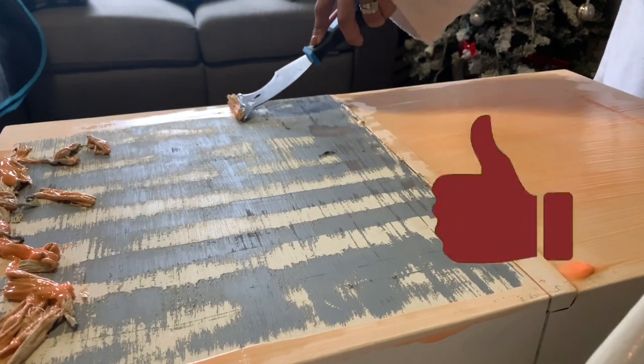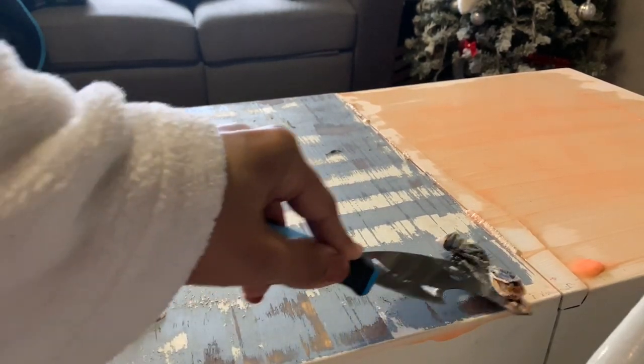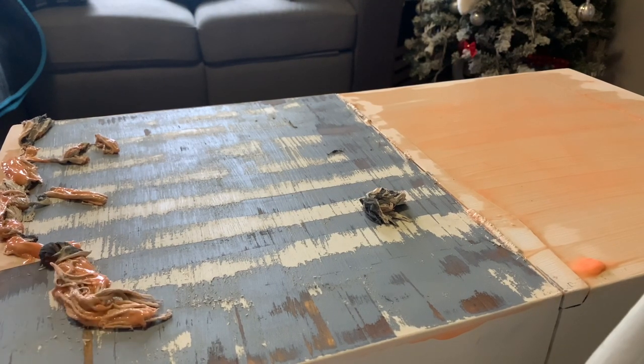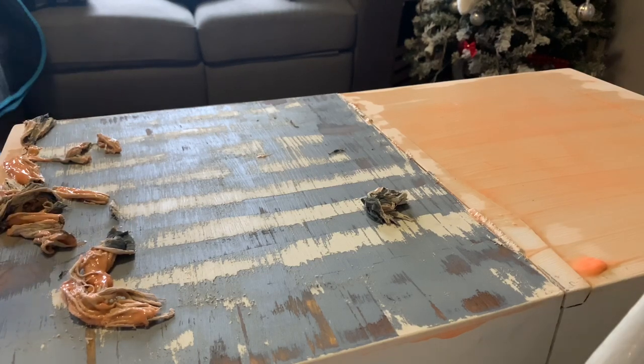As you can see here, it also dried up on me a bit because I was cleaning up as this was setting. You do want to make sure that this sets for about 30 minutes before you scrape it off with your scraper.